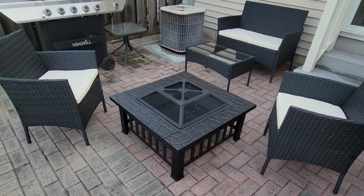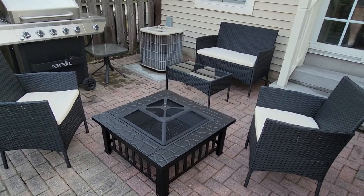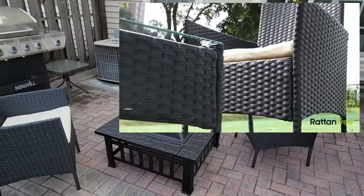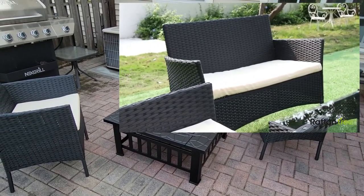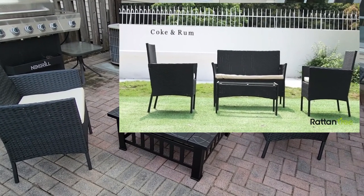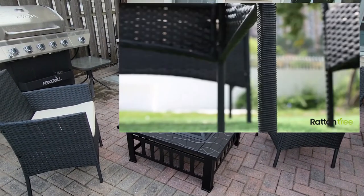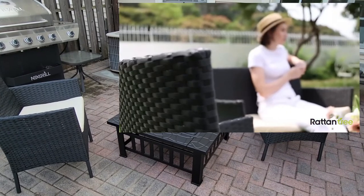If you have any questions, make sure you leave them below and I'll be sure to answer each and every one of them. Also click that like button, the subscribe button, and the notification bell — it would mean the world to me. I love sharing content like this because it's all about improving your home for as little money as possible. This set looks high end, feels high end, and is very well made. I'll have the link in the description of this video as well. Thank you for watching — have a great and safe day and we'll see you next time.